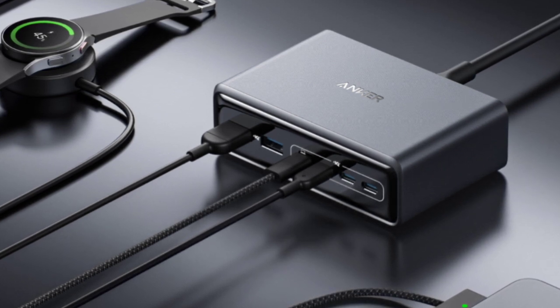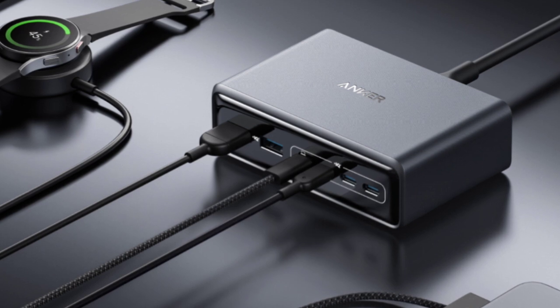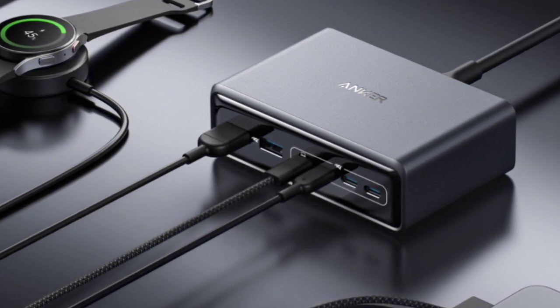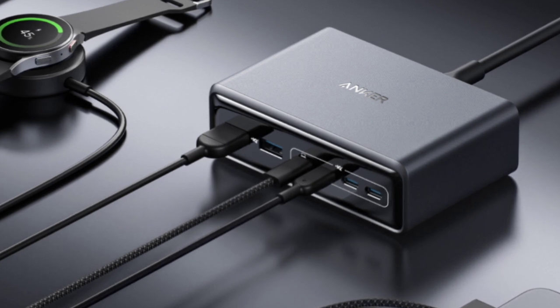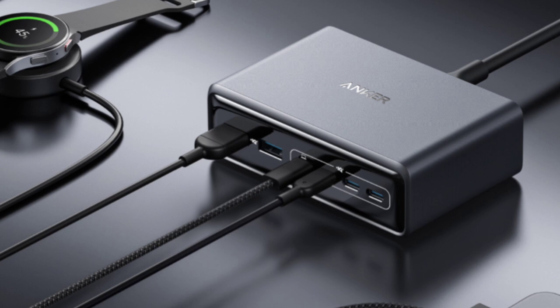The AI power mode offers intelligent adjustments based on detected power requirements. The low current mode is used for overnight charging, the port priority mode ensures 100W output for the USB-C port one, and the dual laptop mode delivers 70W power via two USB-C outputs.